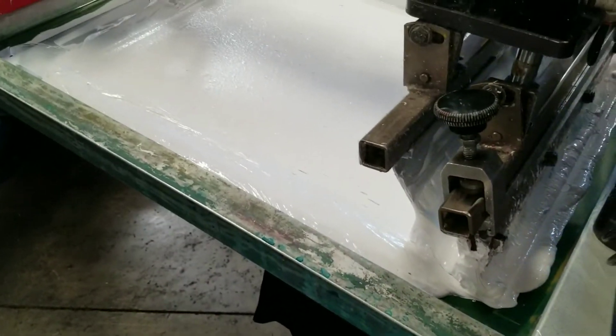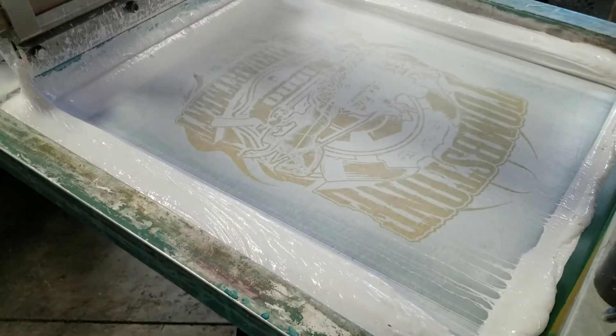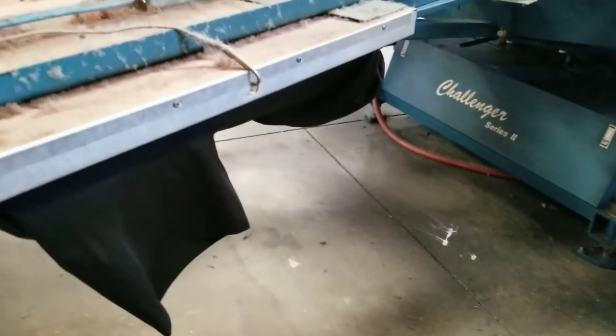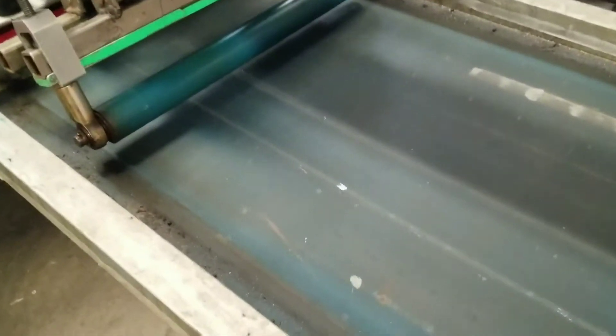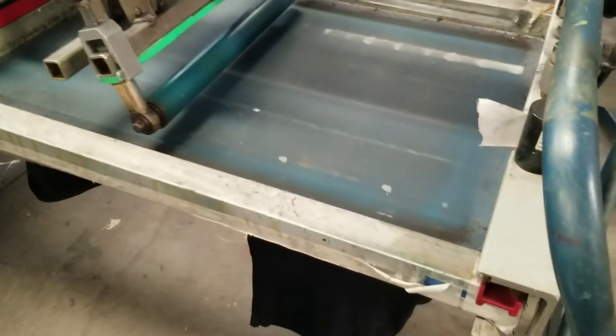The white goes underneath all the colors so they pop. Once the white is printed — the first color — it'll come over here to the flash, which will dry it. You can see after it's been printed with white, it comes over to a roller, which will smooth out the under base so it's not a big, heavy, uncomfortable shirt. It's going to smooth out the shirt.